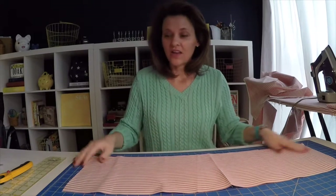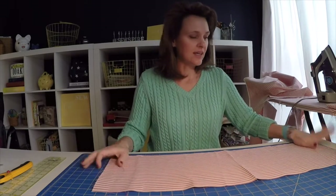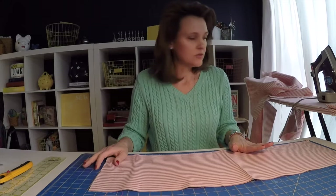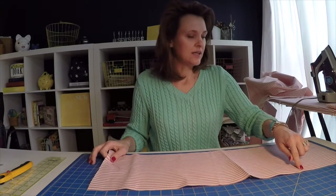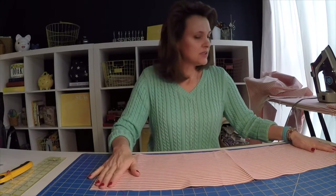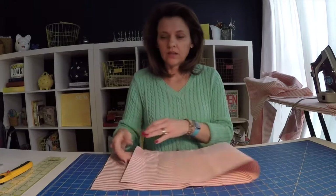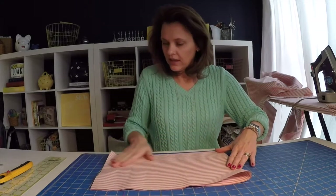You're going to need two panels. I'm using ticking but any durable twill fabric will suffice. Those panels are going to measure 10 inches wide by 32 inches long. And to create that clever angle at the top,